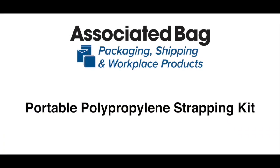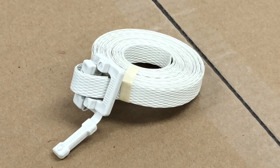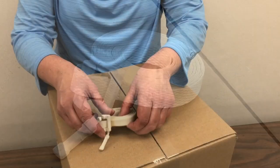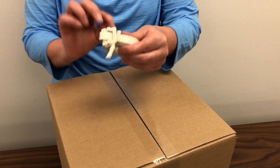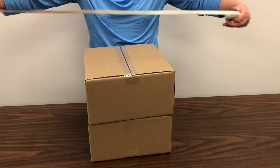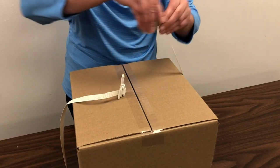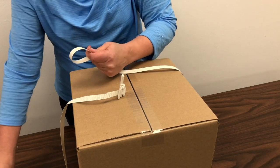Our portable polypropylene strapping kit combines 17 feet of strapping and a detached plastic buckle for an easy-to-use, all-in-one strapping solution. Simply remove the tape from the strapping and wrap it around the items to be secured. If needed, trim off any excess strapping.